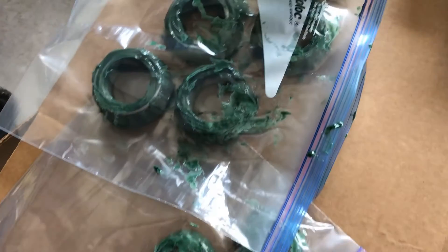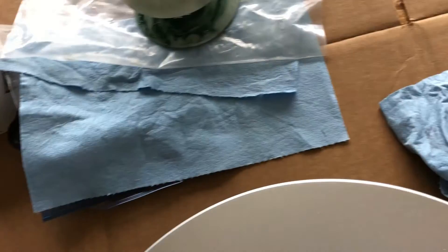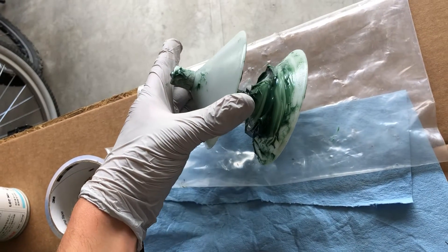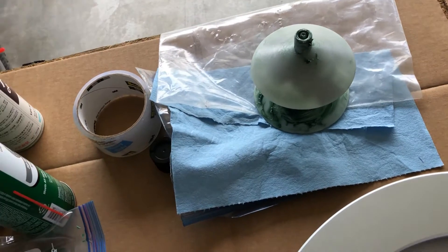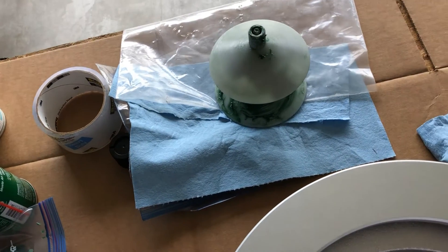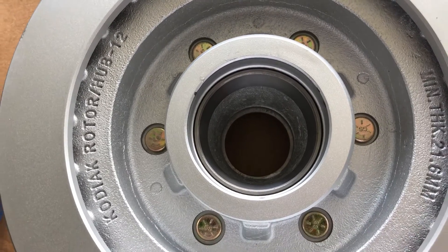I've packed all the bearings with grease. There are lots of different ways — there are a million videos on YouTube about packing these by hand. I used this device from Amazon: you put the bearing in, hand-tighten it down, the zerk adapter fits right on, and you can just pump the grease through. Then give the outer bearings a little wipe down.